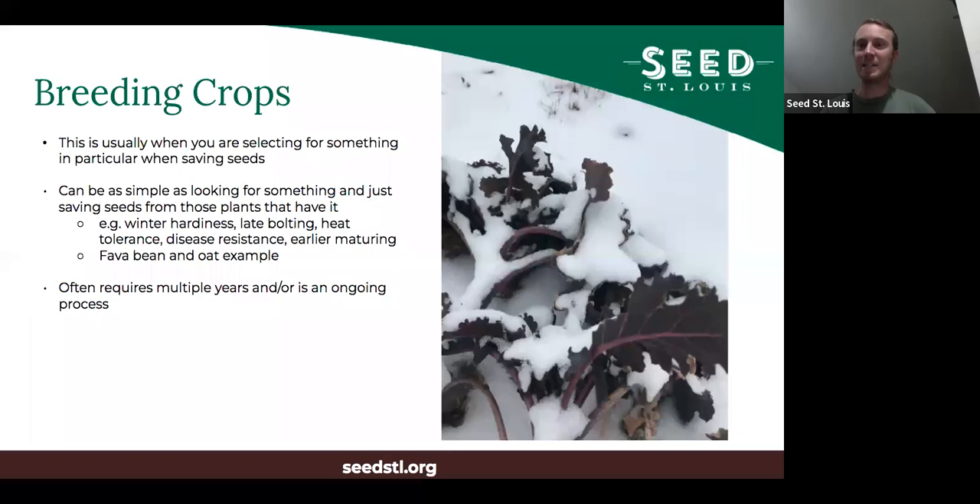This process will often require multiple years and is an ongoing process. This last year I planted them too late because I got busy in the fall and was on vacation — none of them got big enough to survive the winter. So I didn't plant all my seeds. That's another important thing: if you're doing breeding, don't ever plant all of your seeds in one year or you'll lose all of your work.